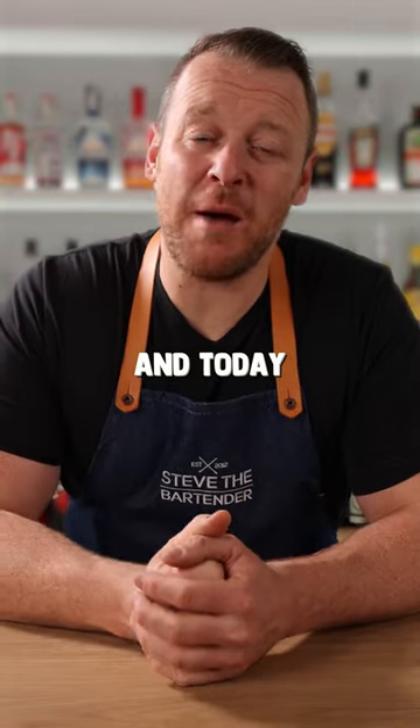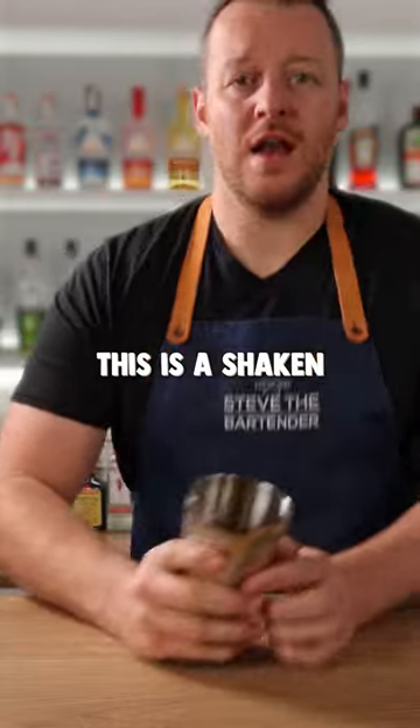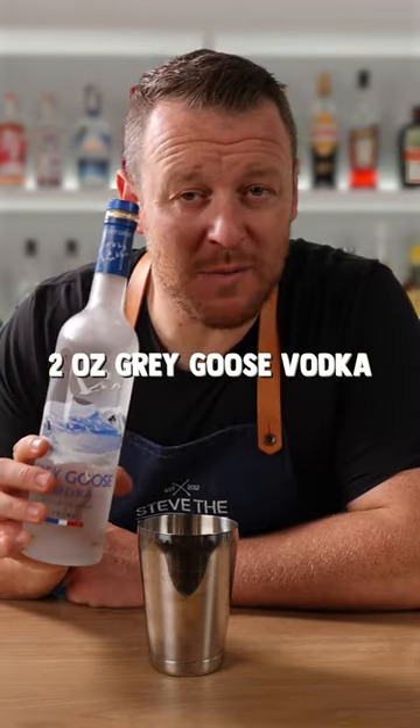Hello, I'm Steve the Bartender, and today I'm making a Vodka Colada, aka a Chi Chi. Now this is a shaken or blended cocktail — it's completely up to you. Today I'm going to shake it.